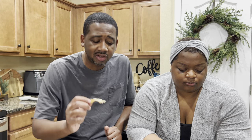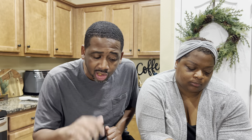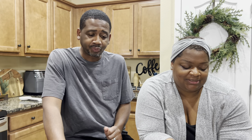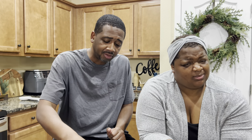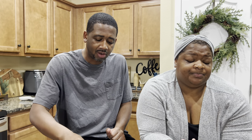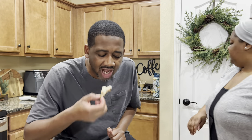He doesn't care for Dungeness — they're good, he just doesn't like to work for them. I really like snow crab — bust it open, pop pop pop, done. And then there's king crab. But anyway, are we gonna go ahead and end this video? Your girl is about to go get her shower.